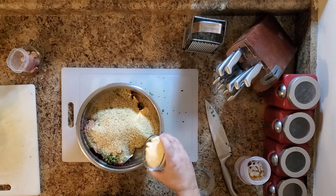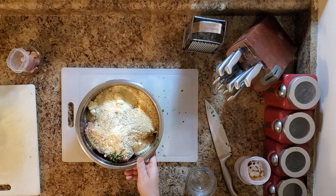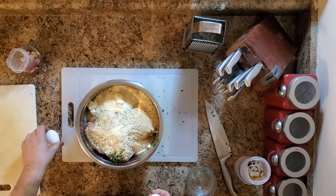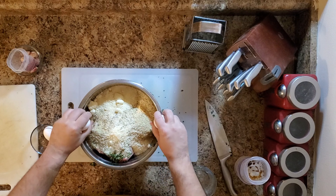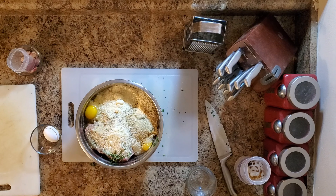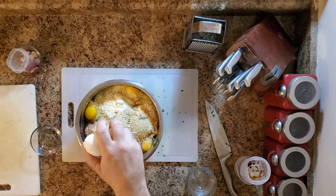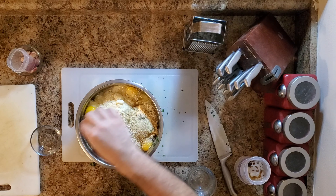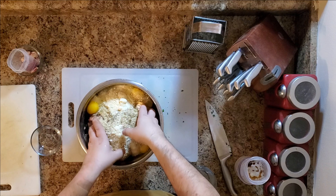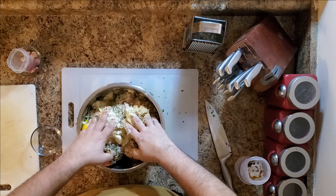Two and a half ounces of Parmesan, and lastly three eggs. If you make breakfast for a few thousand people for a couple of years, you get good at cracking eggs. Hands washed, hands in the mix — and this is where a lot of people cringe. You want to gently toss it; you don't want mush.